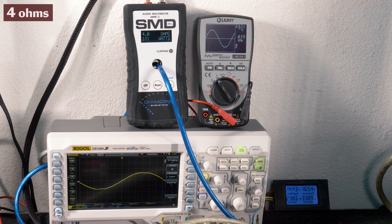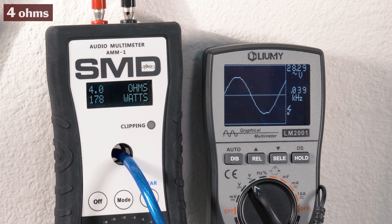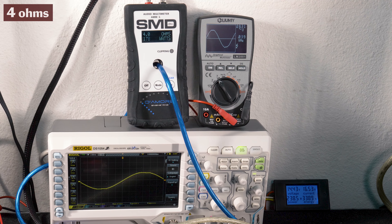Renegade included two built-in 30 amp fuses. We recommend 4 gauge power and ground leads. Check out our amplifier installation kits online — links for everything in the bio below.